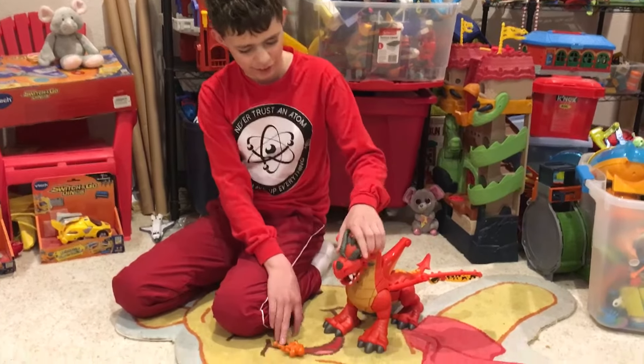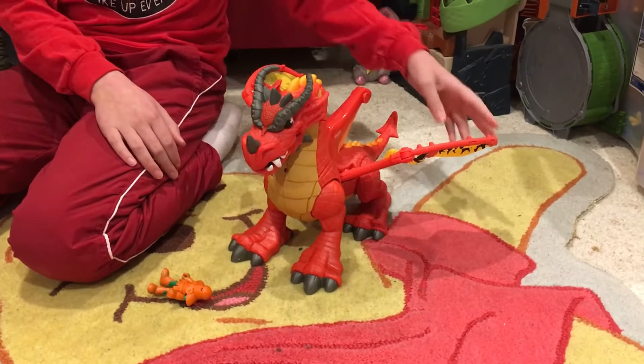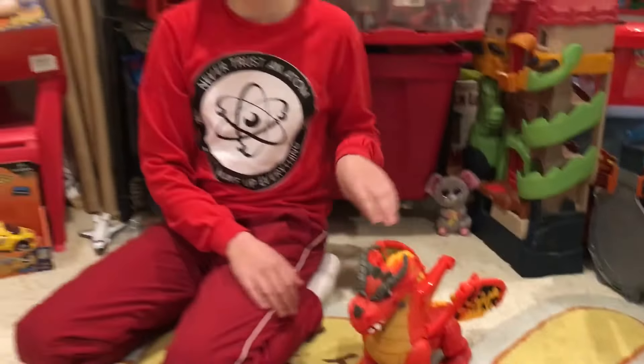So that's some sounds it makes. I don't really like these orange spikes, but I think it's a cool dragon. Thanks for watching.